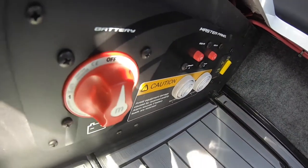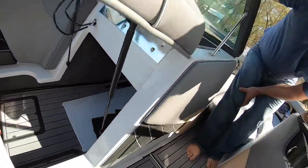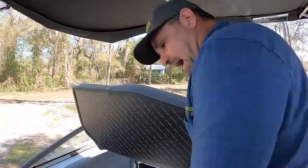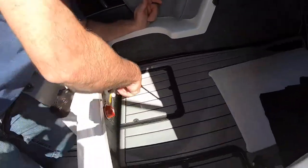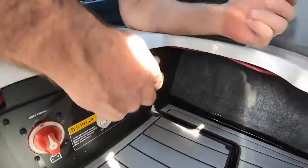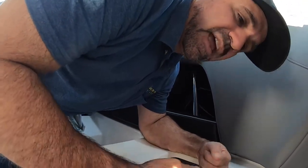On that panel are breakers, alarms, and switches. What's important about that is if you hook your battery up wrong, these two indicators are gonna alert you that you've hooked your battery up wrong — reverse polarity — meaning you hooked positive to negative and negative to positive accidentally.